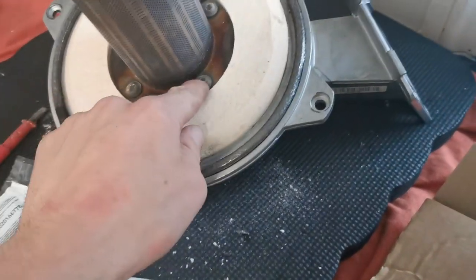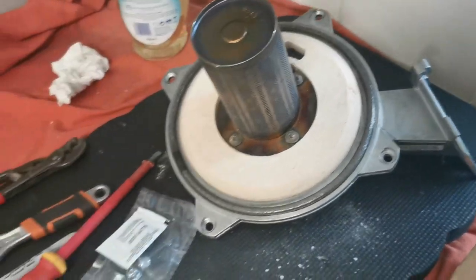Take the burner off the arm and spray it with air duster. Use a soft bristle brush to clean out the holes.